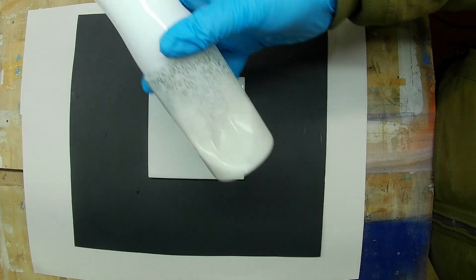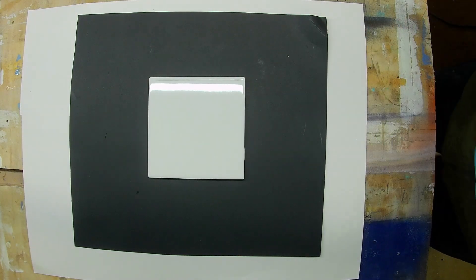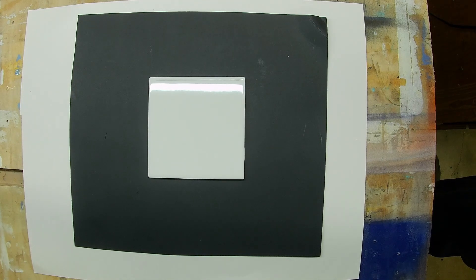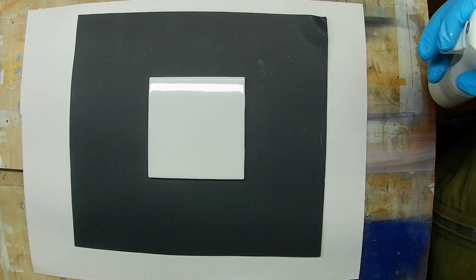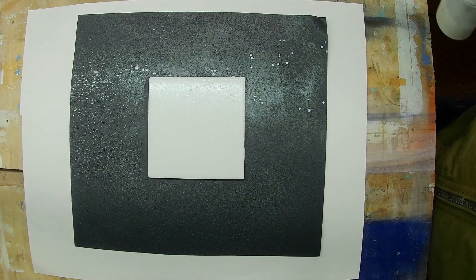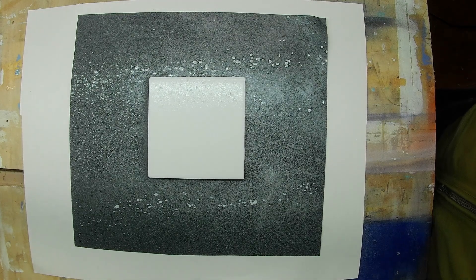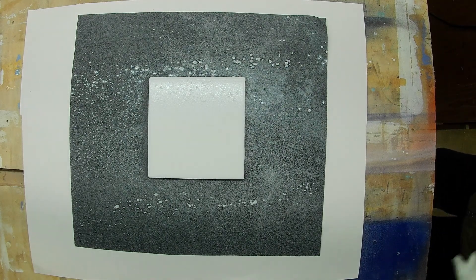The next step is going to be to apply our solution of titanium dioxide. You want to apply this in a very smooth and even way. You don't want droplets because that will cause the titanium dioxide to pull up on the surface and you'll have thicker and thinner areas. That's why you need a spray bottle that's able to put out a very fine mist. You can clean a clogging nozzle by spraying straight water through it a few times. An old perfume bottle would probably be a good choice.